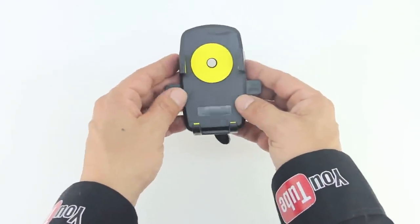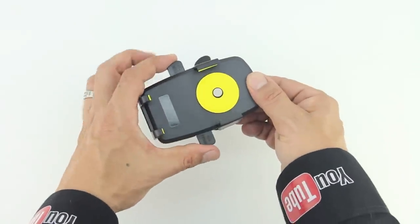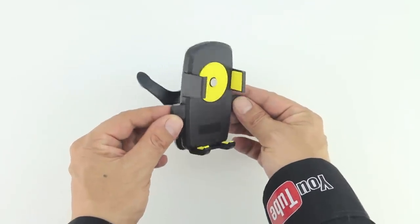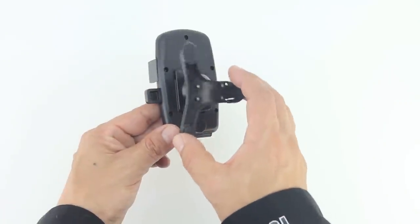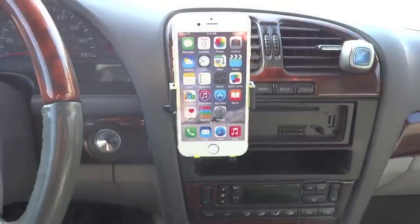Any device that you place in here can easily be installed or uninstalled with the easy one-touch mounting system that locks and releases a device with just a push of a finger. The swivel ball head provides 360-degree rotation and also has a very nice locking mechanism. In my test, the iPhone 6 is extremely sturdy whether in portrait or landscape mode.